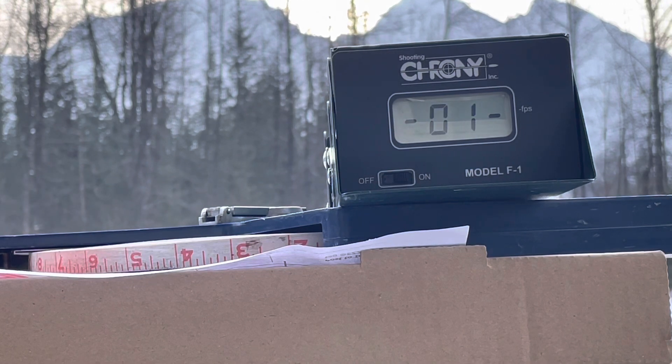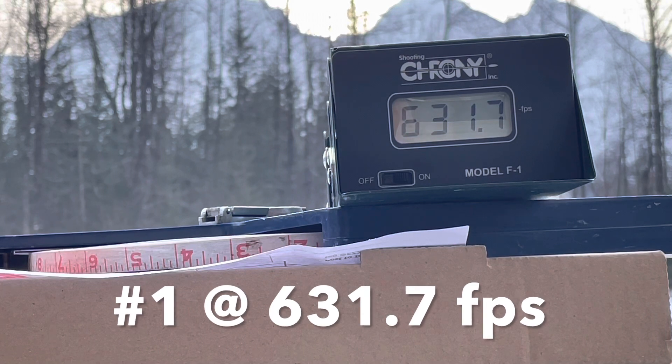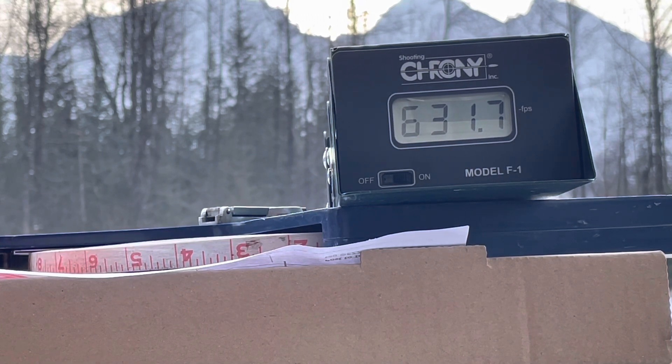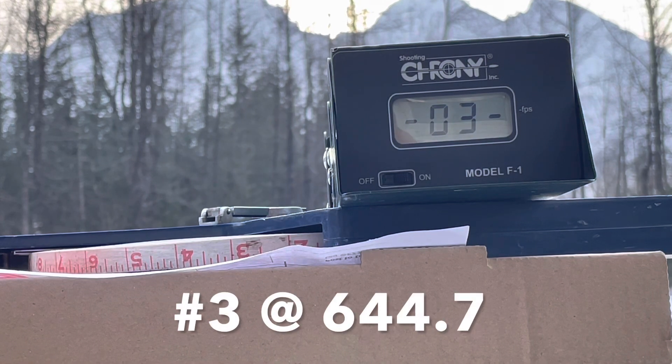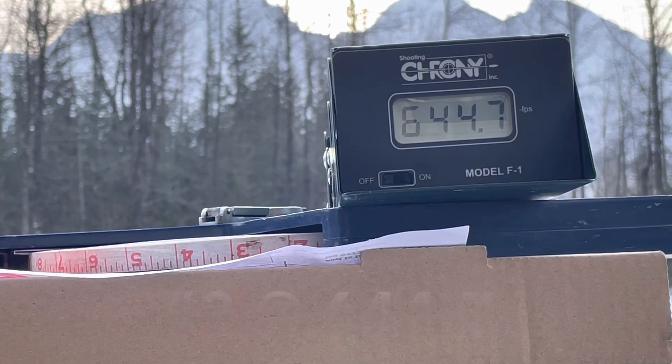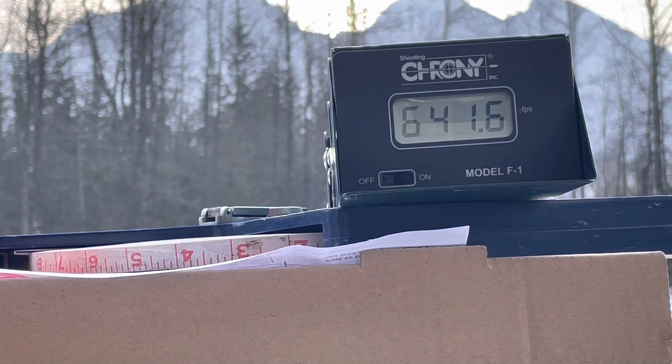Here we go. 631 — that's eight pumps. The gun's been sitting outside now, and I've been shooting it for probably the past half hour. 637. It's going up. 644. I think it's reasonably consistent.